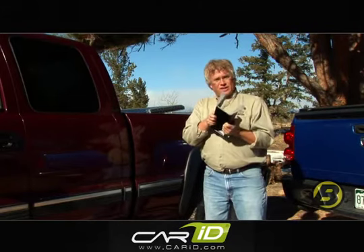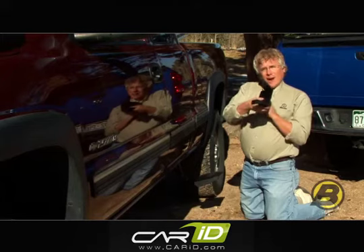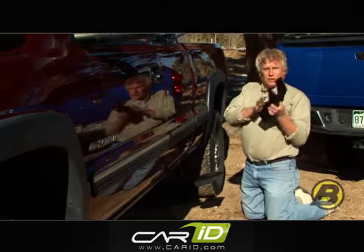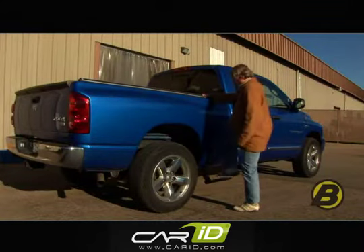Each side mounted truck step comes with its own custom designed mounting bracket. It's heavy duty high strength steel and it's designed to hold up to 400 pounds. Because we made a custom bracket for every application it's very easy to install. This bolts directly to your frame and doesn't require any drilling, so installation is actually very simple.